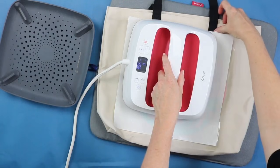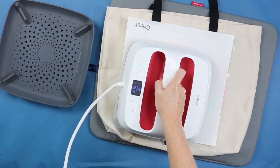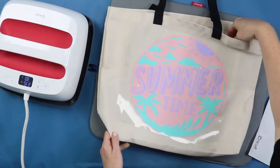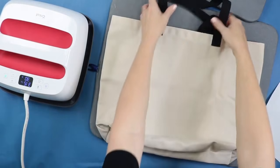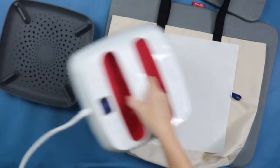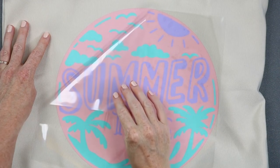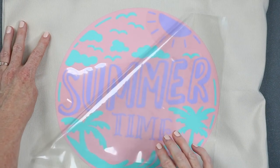One thing to note: on something like this with handles, you don't want to get your EasyPress on the handles themselves because it can raise it up and you'll have less heat in those areas. Watch for that on tote bags — onesies are problematic because of seams too. This time, remove the mat from inside, flip it over, and press from the back as well. Then once everything's cool, start peeling back the carrier sheets. They both may come up at once, but if not, just peel the purple separately from the aqua color.